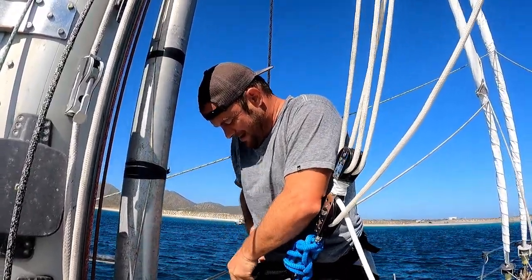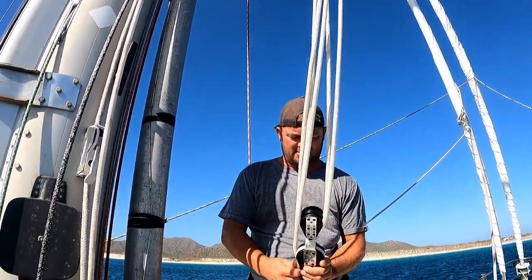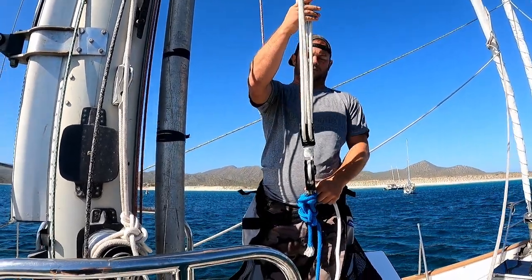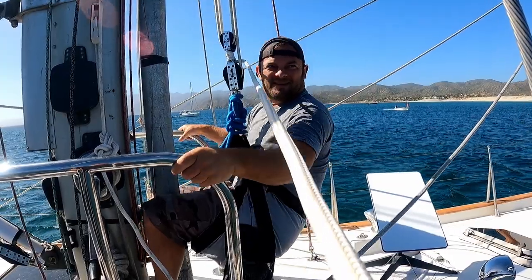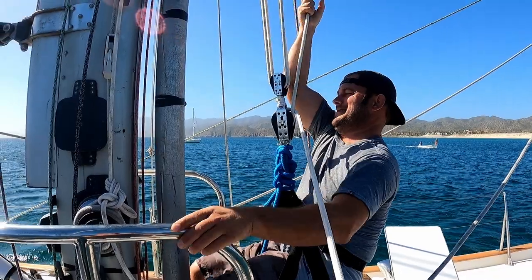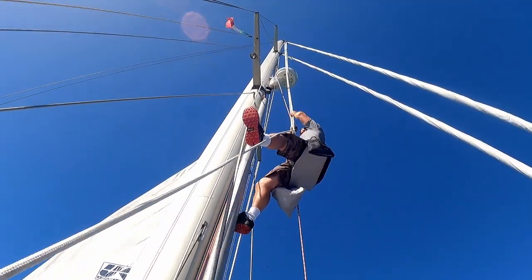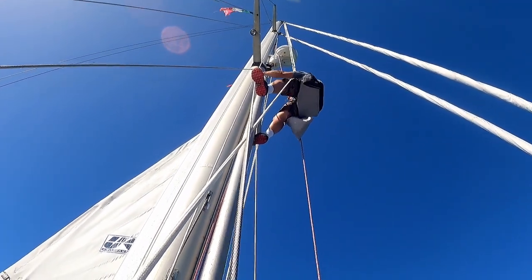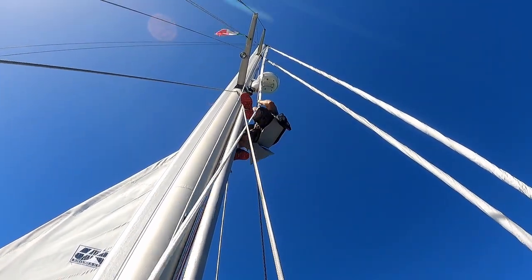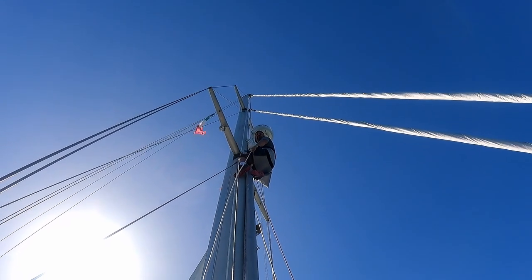Are you having second thoughts? At least you're just going up to the first spreader — I'm pretty comfortable with the first part. It's a little bounce test. Let me take that 190 lbs of your muscle. Time to go to work here, so why don't you stay back and watch out so I don't drop any tools on you, okay?